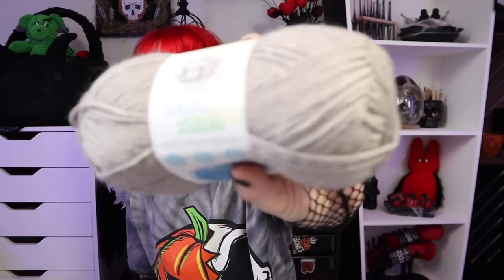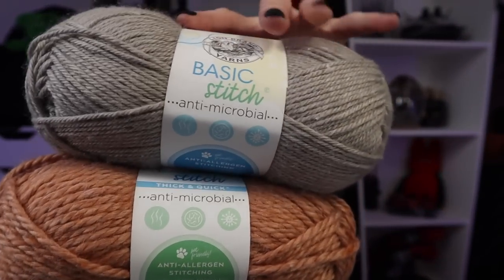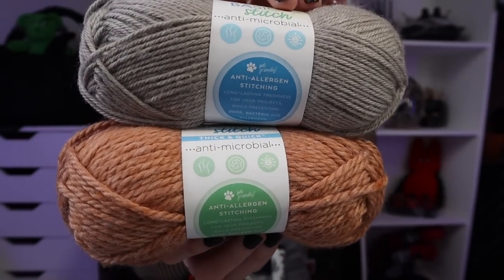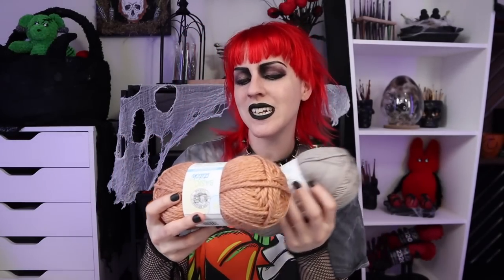I keep Thick and Quick for different types of gifts — like last-minute gifts, things I forgot and need to work up really quickly. I scrolled a little bit to see the colors and they were very similar, so I was like, okay, what is going on? There's something I'm missing. We have the worsted weight Basic Stitch and the Thick and Quick, but the thing that's different is they are claiming to be antimicrobial and pet-friendly. There's a big sticker that says pet-friendly, anti-allergen.